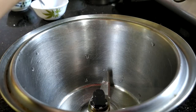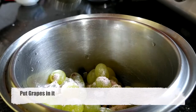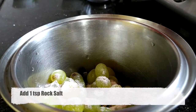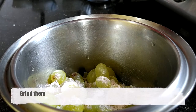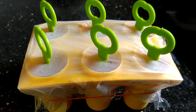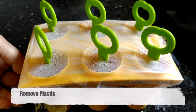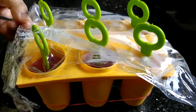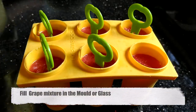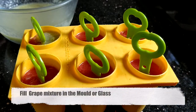Now we will freeze them. Meanwhile, put grapes in the blender with 1 tablespoon of rock salt, 2 tablespoons of sugar, and lemon juice, then grind them — the grape mixture is ready. After freezing the watermelon layer for about an hour, take it out and remove the plastic. Now we will pour the grape mixture we made on top.